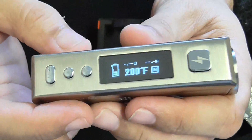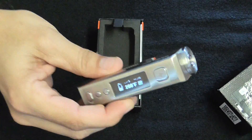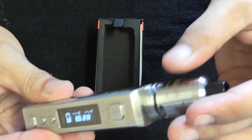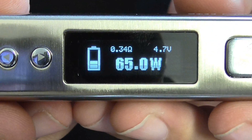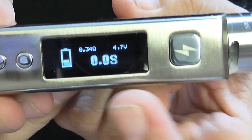That's the menu screen — it's really simple to work with. I'm going to be working in watts. Here it gives you the resistance of your coil — it's 0.34 ohms. And at 65 watts I'll be vaping at 4.7 volts. Press it and it's vaping.